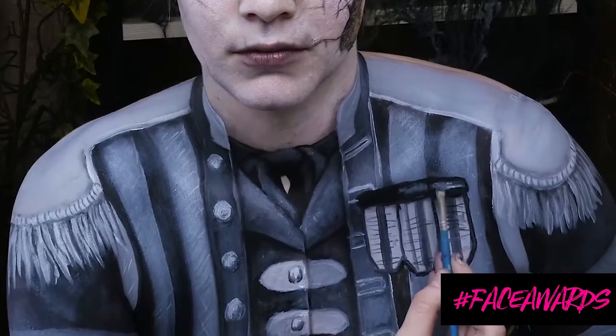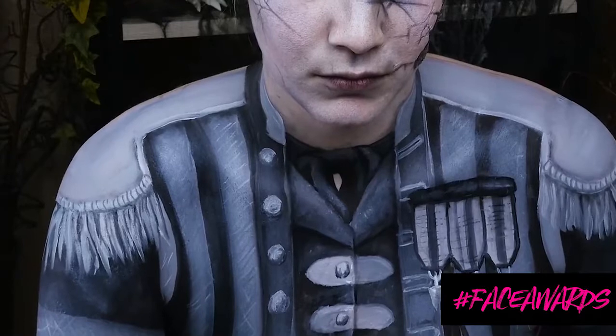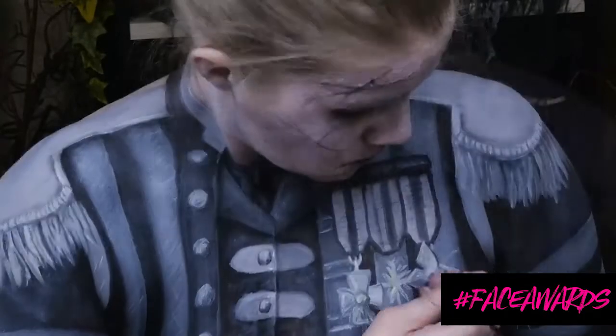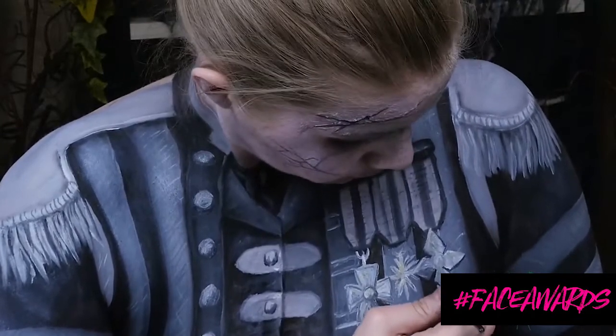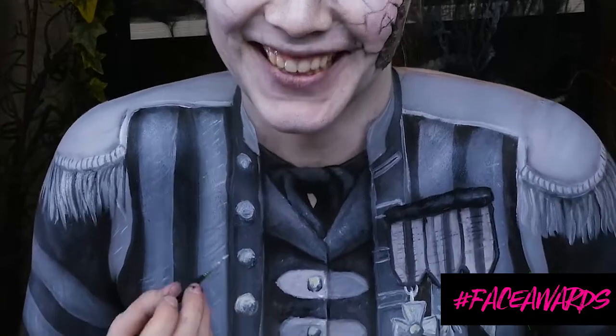Highlight the tops of your medals with white cream makeup. I'm now creating the medals that he has — one of them looks like a cross, one looks like a star, and the other one kind of looks like a ninja star. Add in some muted yellow tones into those as well. Add some final touches to your little baby buttons.